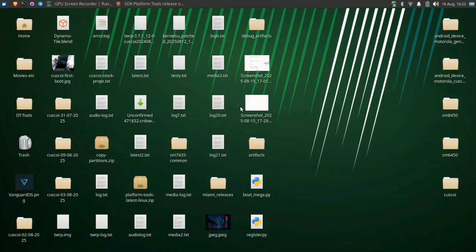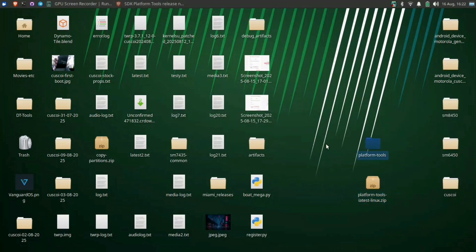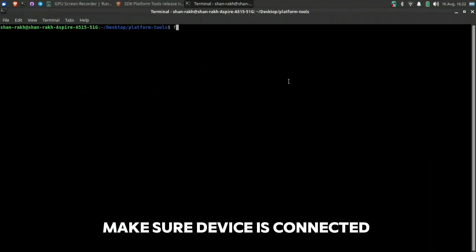Extract the downloaded platform tools and then open it in terminal, or command prompt if you are using Windows. Note: although I am doing all the steps in Linux, the process will be the same for Windows too. Now follow the terminal process.